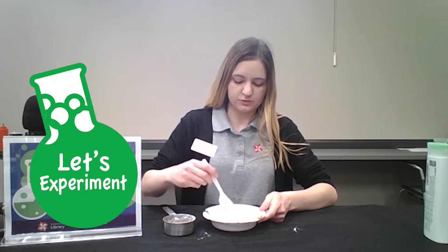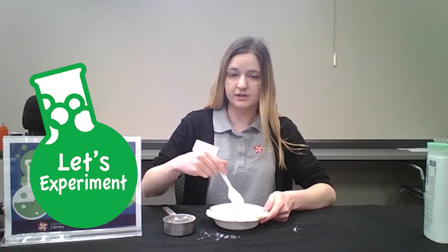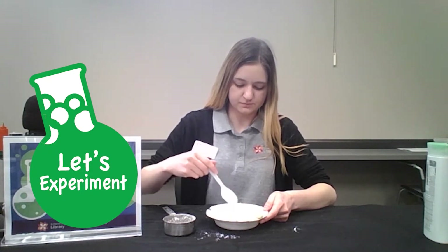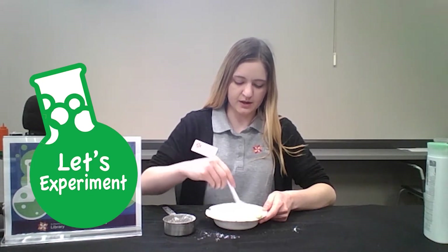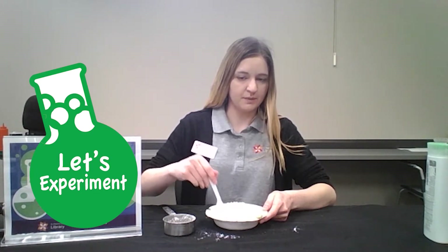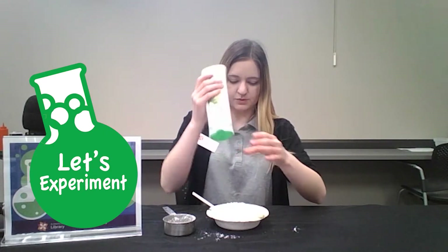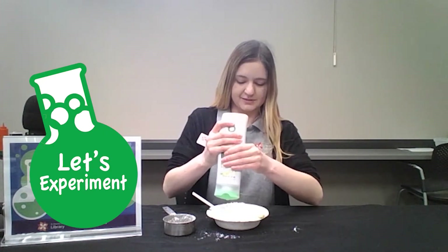And all you have to do is stir. If you don't want as much slime, don't add as much cornstarch, because the more cornstarch you add the more hair conditioner you have to add. It should be about equal parts. If you don't want to use a spoon you can use your hands as well.